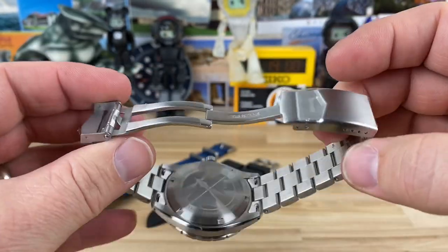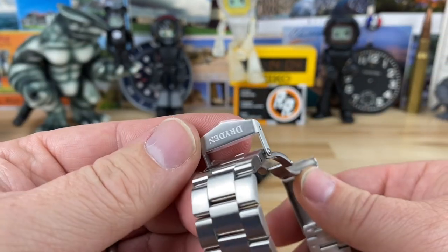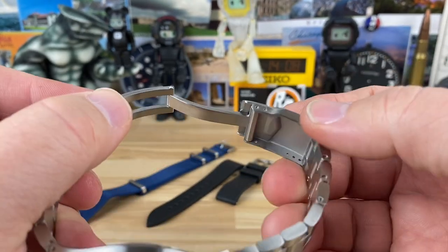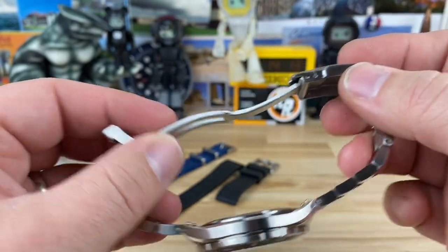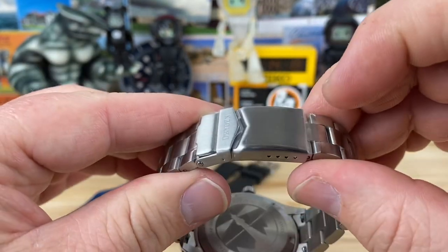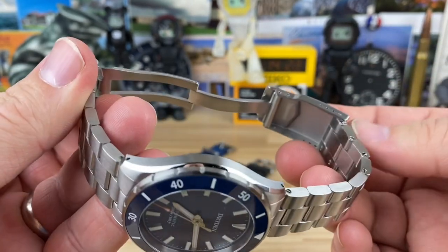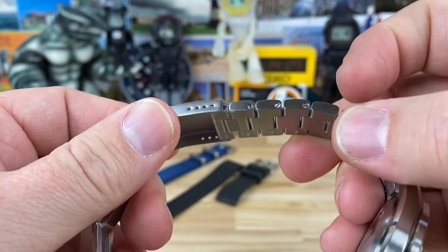Pretty standard affair here for a microbrand. You have a milled out center section, and then — I don't know if it's stamped, but if it is stamped, it's very heavily stamped — not the thinner Seiko-style stamped. It has four micro adjusts. It's just friction fit, and then a fold-over signed keeper there, so pretty easy to operate. No dive extension. You do have screw links, so pretty easy to size.